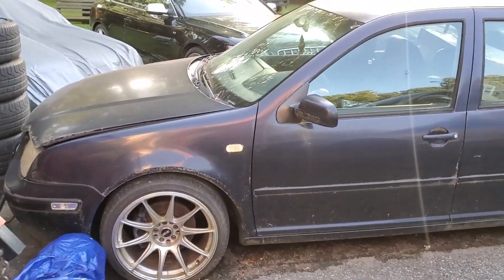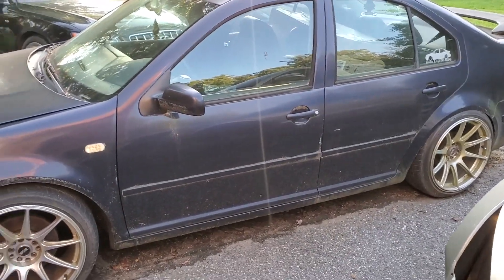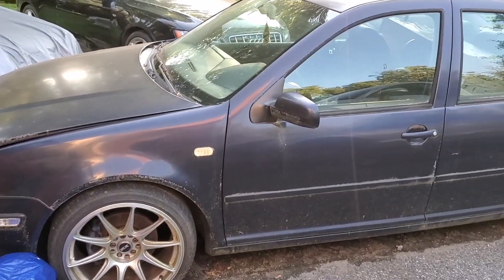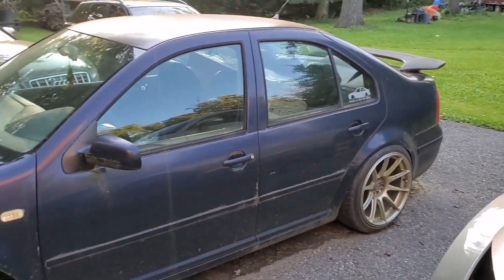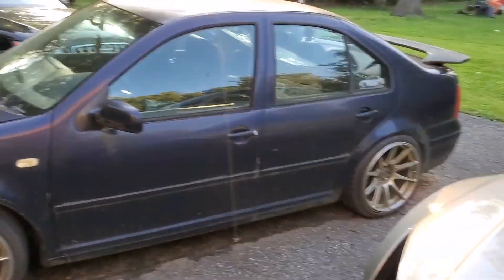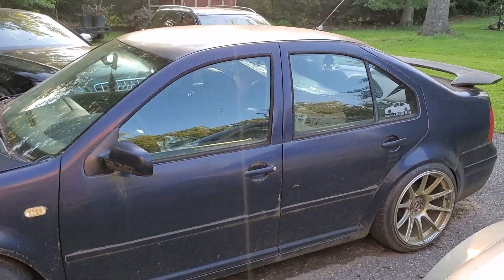This may eventually transition to a race car. If not, I'll keep it on the street for data logging and gathering information for VR6 builds, and just buy another car for the track. Either way, this is going to get a 3.6 liter VR6, Stage 2.